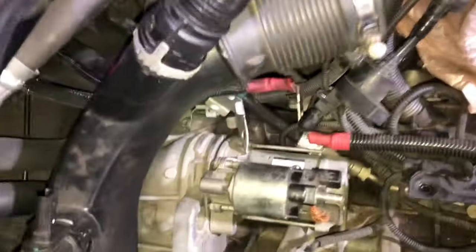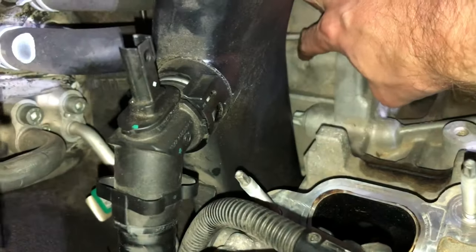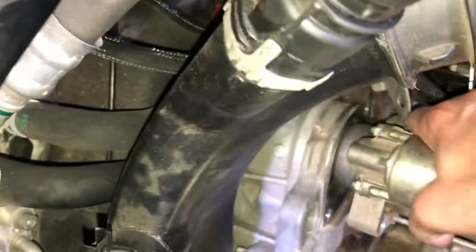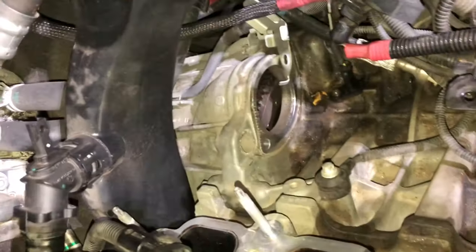Here's the starter motor, looking top-down. We took out two bolts — one's back here, right there, it's gone; we had to come in from behind to do that. And then this one on the bottom was straightforward. Should have had my gloves on — took out a chunk of my thumb. Anyway, there it is. There's the hole.